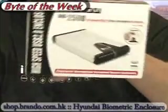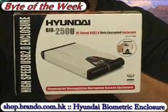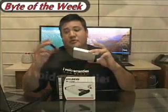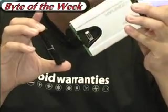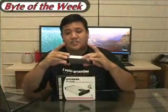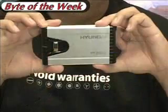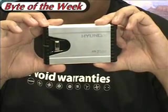The gadget bite of the week is this: the Hyundai 250U Biometric Hard Drive Enclosure from Brando Workshop. It's incredibly easy to install. You simply remove the end, install the hard drive — it takes 2.5-inch laptop hard drives — and you close it back up. All the drivers are contained within the installation CD, and it has the standard complement of USB and power connectors.